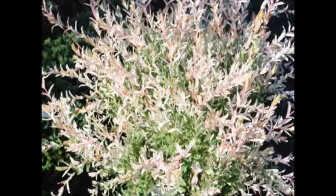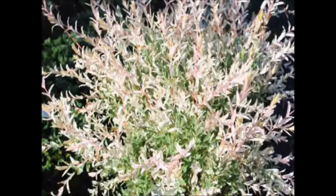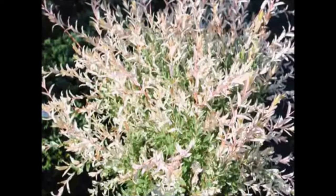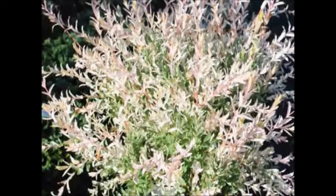The growth habit when young is upright and outward in all directions, as you see on this plant. As the plant matures, the branches will arch gracefully. Mature height can be 10 feet in ideal conditions.